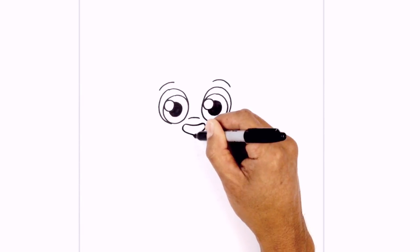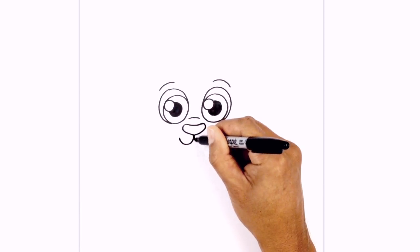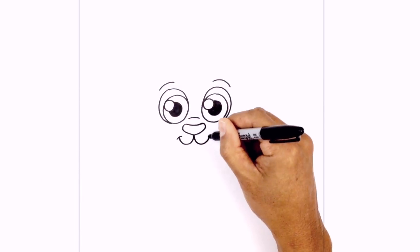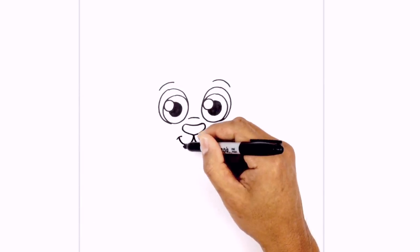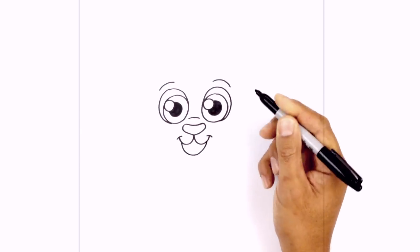Let's move down and add in the mouth. From the bottom of the nose, I'm just going to curve down and then up on the left side, and do the same thing on the right — curving down and then up. At the ends of the mouth, I want to draw a little bracket, a little curve just to close out the end of the mouth. Now let's open up the mouth and draw on the bottom lip — starting on the left side, we're going to curve down and then pull that back up on the right.